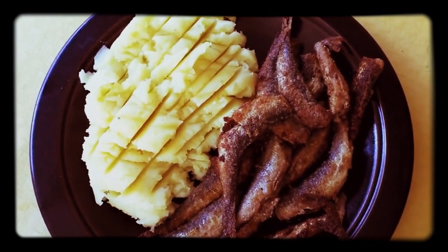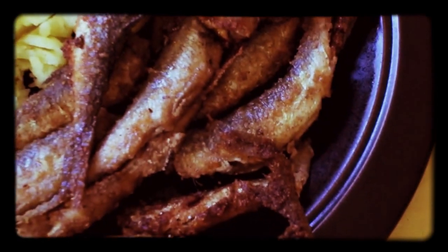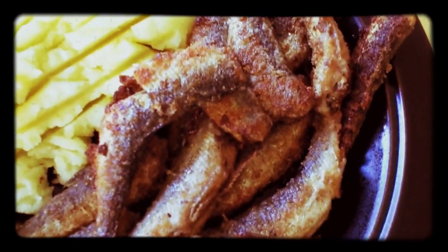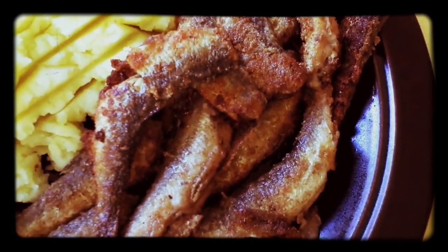You go down the marketplace in Latte and they'll serve this mashed potato and Muiko. It'll cost you about seven euros for a plate like that, and they really are excellent.